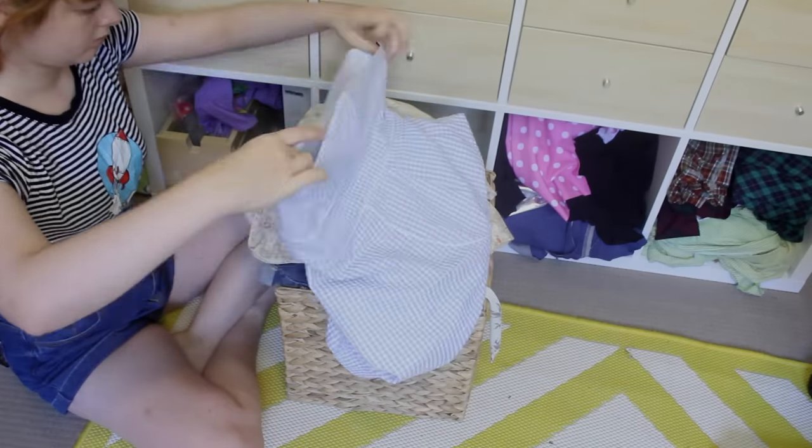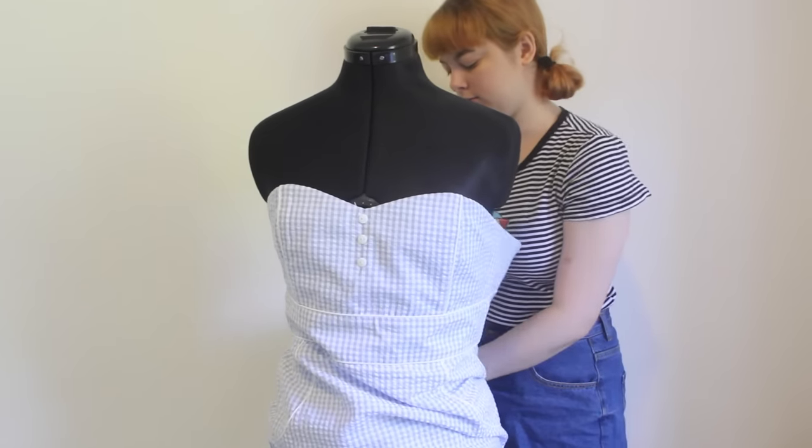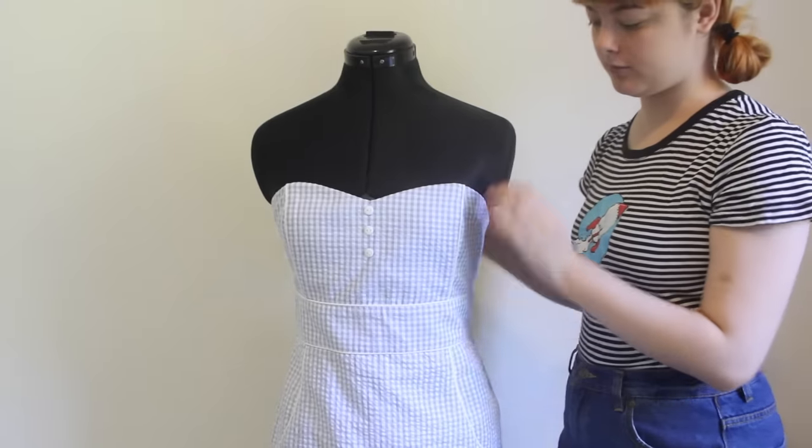This is the item that I pulled out of the box, and that I'm going to work on for this episode. This is a really lovely strapless blue gingham dress. The problem, however, is the strapless part.